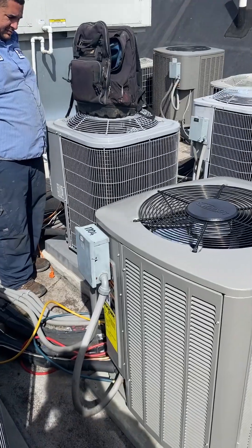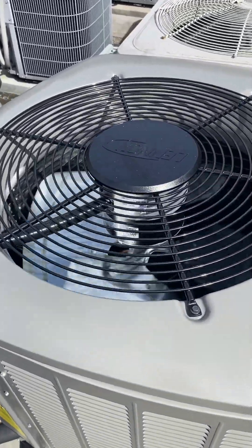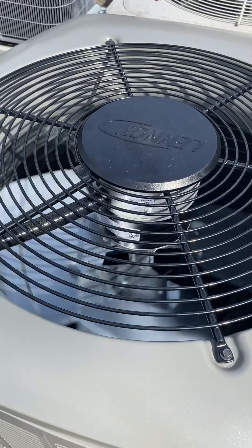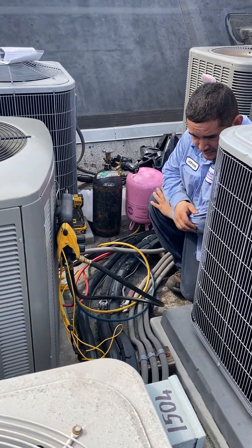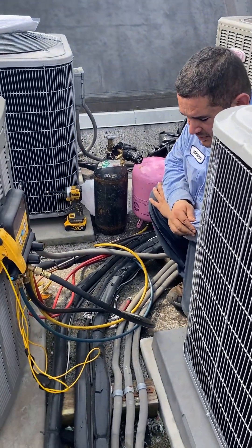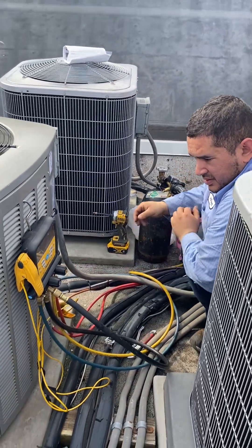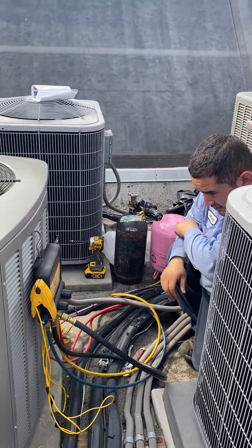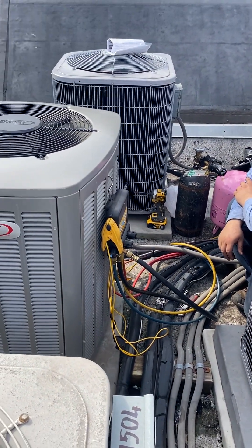It just turned on for the first time — super quiet, it's running. This is the final check: he needed to add a little more Freon. He's checking to make sure we're within range, and that's it — we're just about done. It's a good installation.